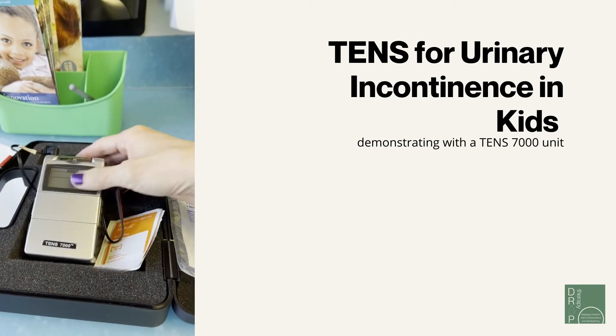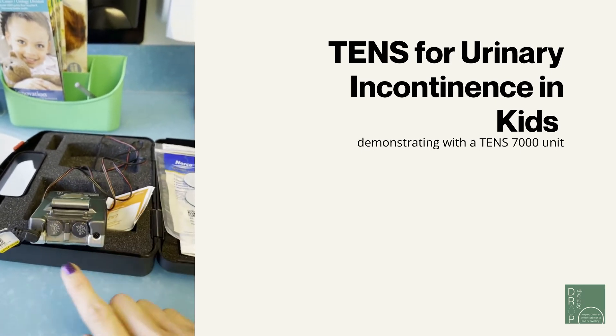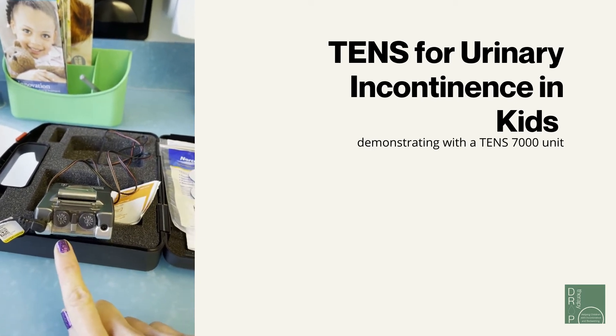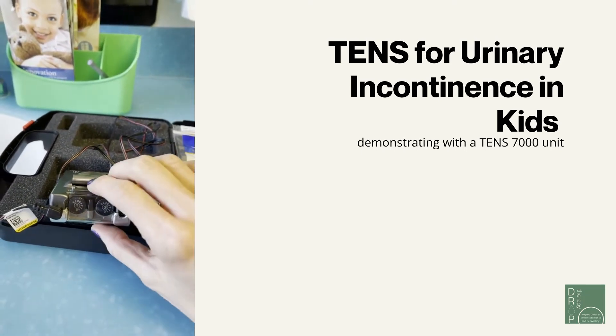You'll want to identify the two channels on this machine — number one and number two. I typically just use number one, and that's where you would apply the lead from.